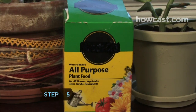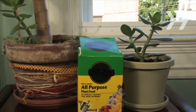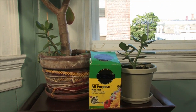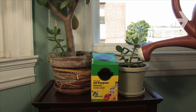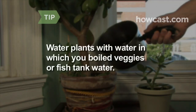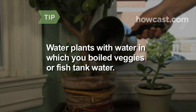Step 5. Fertilize a few times between the spring and fall. Low-light plants only require fertilization once or twice a year. Slow-growing plants need less fertilizer, while faster-growing varieties need more. Choose a fertilizer that contains nitrogen, phosphorus, and potassium. Water the soil before fertilizing to prevent fertilizer burn. Watering your plants with water in which you boiled vegetables, or water from your fish tank, gives them nutrients that help them grow.